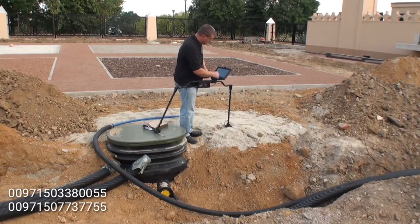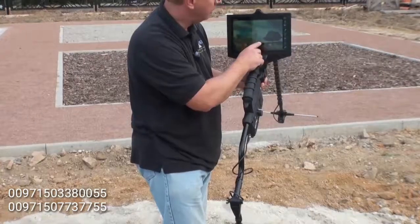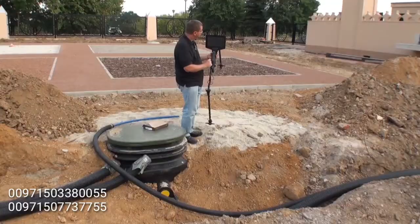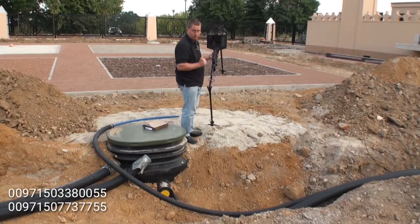Once it is on, we will unlock the screen. On the screen, you will have your little footprint icon. Push the footprint and you will come into your first screen of the software to start.